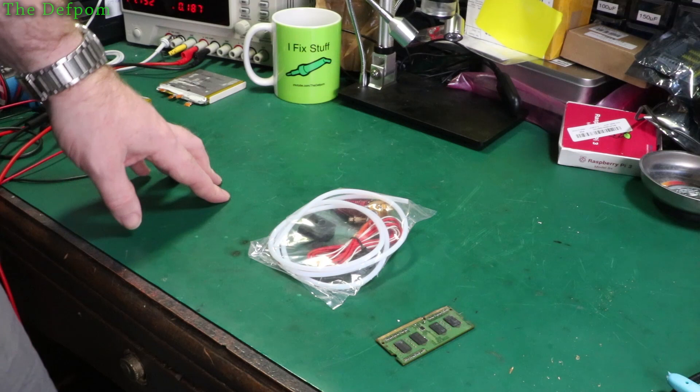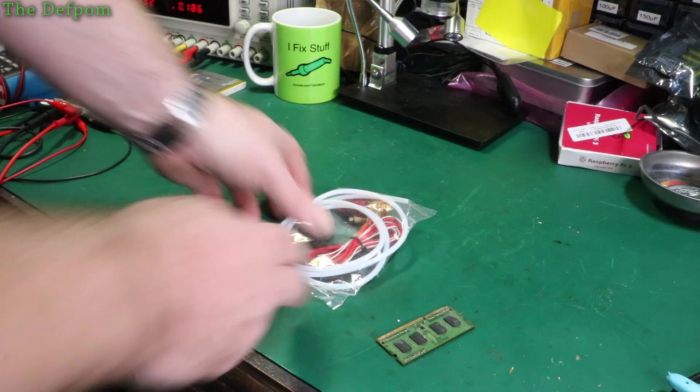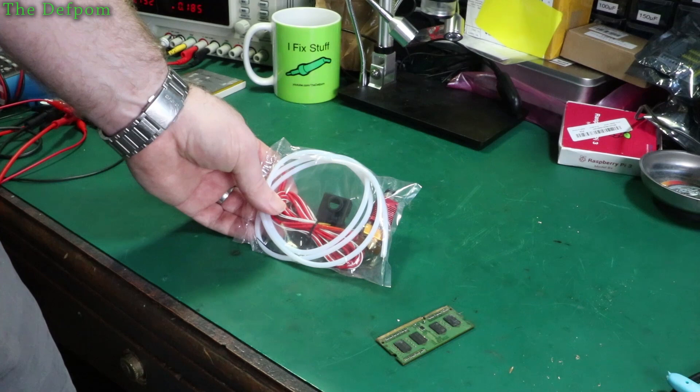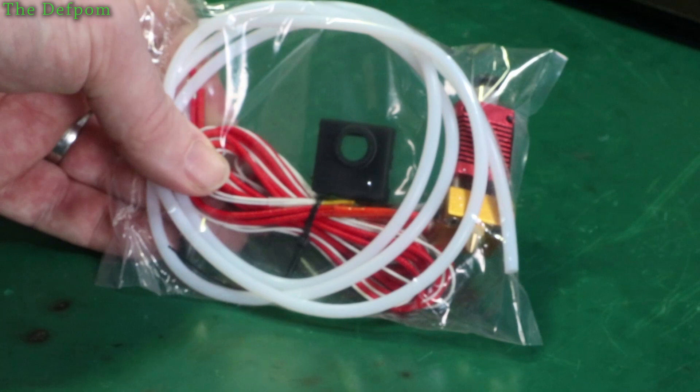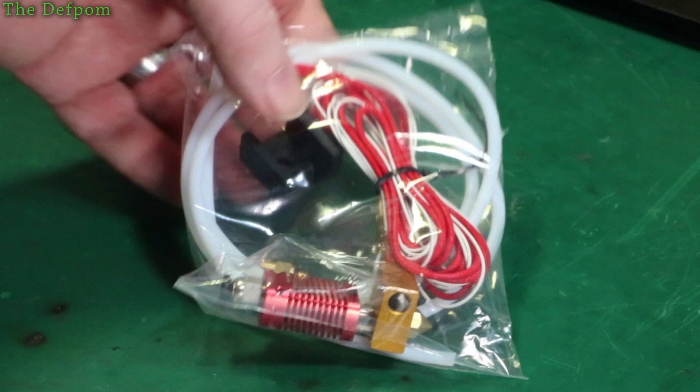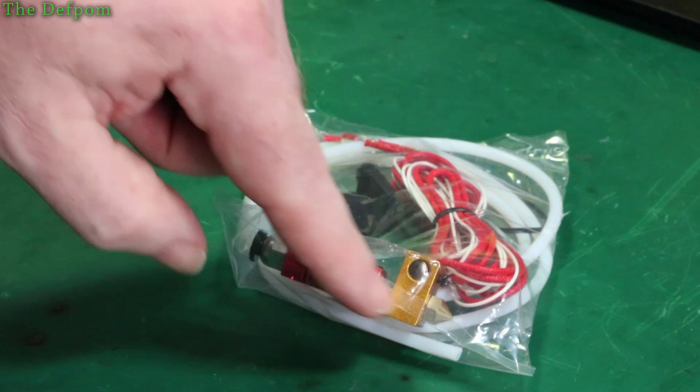This is a hot end assembly for an Ender 3 / CR10, I think. I purchased this as a spare — I already have an Ender 3, as you may have seen in my videos. That's a cooling section with heat sink fins to stop heat travelling up the pipe. That is the heating block and that's the nozzle where the filament is extruded from. There's a little hole in the end of the nozzle.